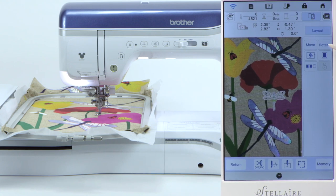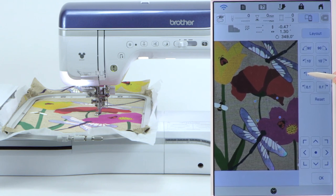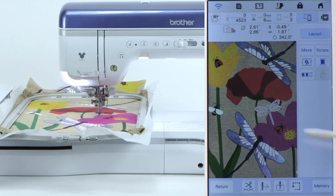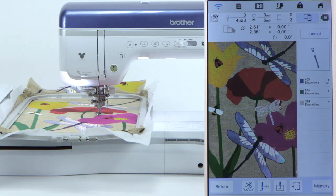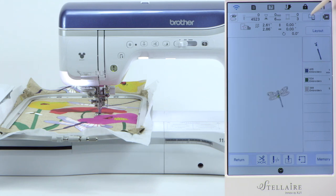When you go back to layout you can also do rotate. If you want to rotate the dragonfly just a little bit rather than having it go straight up and down, you can do that too. Move your dragonfly wherever you'd like. Touch okay. While you have your background scan up, you have a toggle switch — background off, background on. It's just that easy to switch between viewing the dragonfly with or without the background.